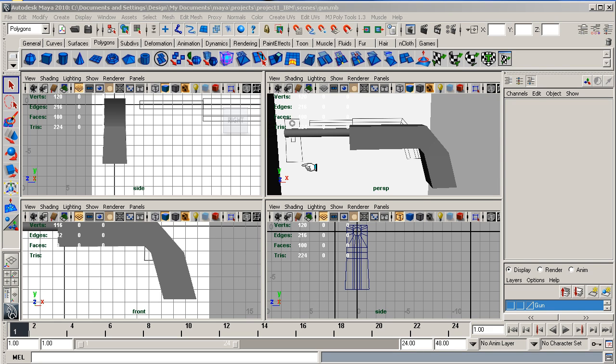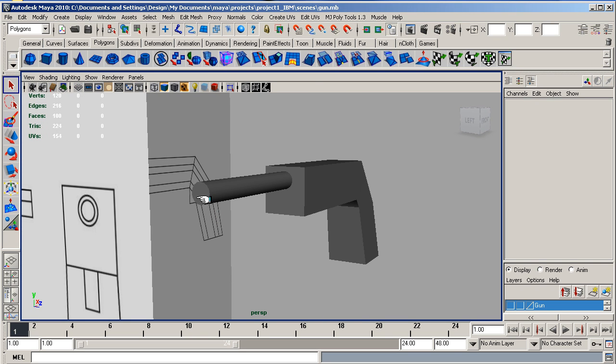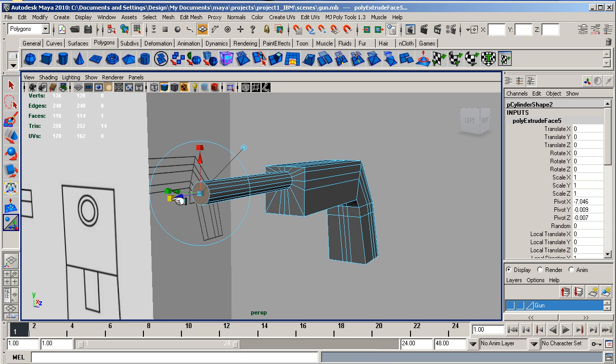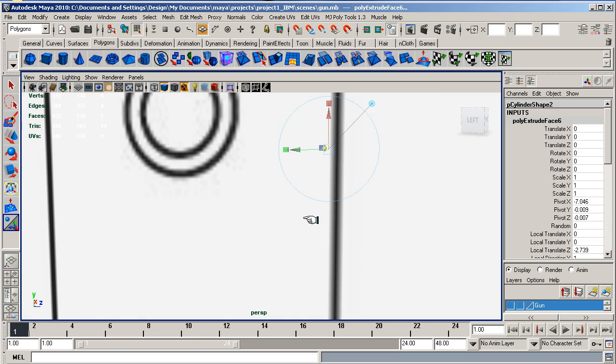Welcome back. We are now going to do the barrel. I am going to come into this perspective view, select face, click the face here, go to edit mesh, extrude, and scale it in. Then I am going to do another extrude — or you can press G, which reactivates the last tool you used. So I am going to press G and then scale back in on myself. It gives me a nice barrel.